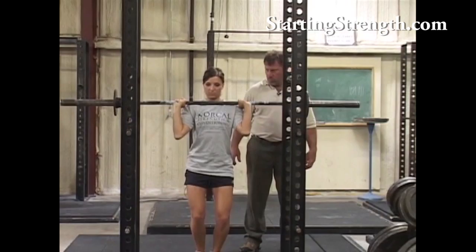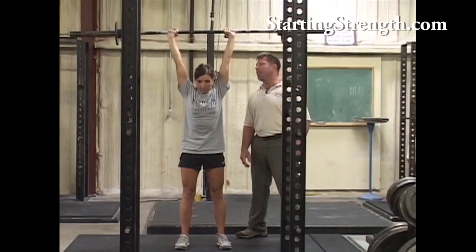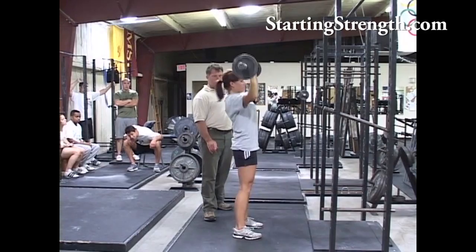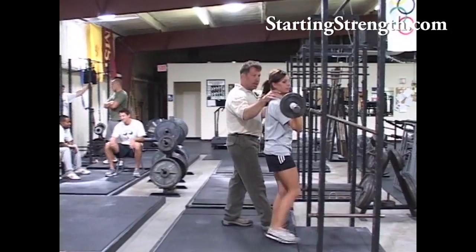A little wider stance. Straighten out your knees. Good. Big, giant breath. Good. Now breathe at the top. Just like that. Straight knees every time. Three. Good. Get under it, Katie. Good. Had a little knee on that last one — a little tiny push on that last one.